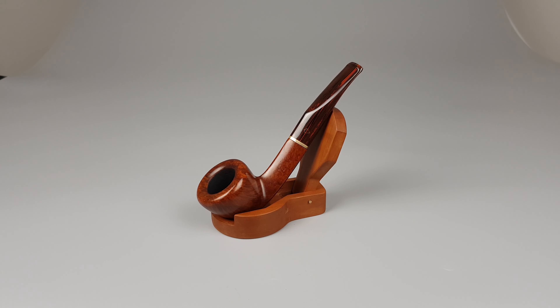Hello and welcome to another pipe presentation video. Let's have a closer look at this beautiful Italian estate Savinelli Bruna. Smooth and dark natural finish. Half bent Dublin shape 305. Awesome grain on this pipe.